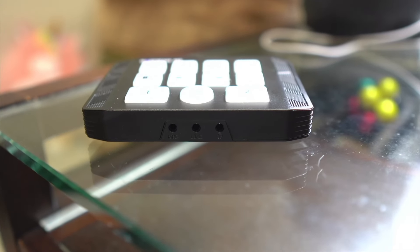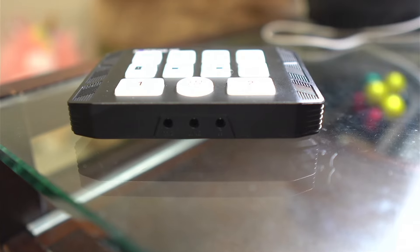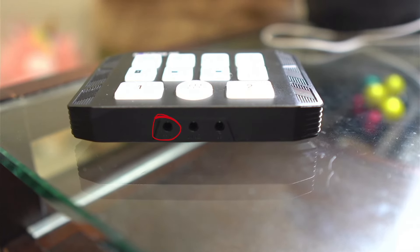The middle four buttons are the PAP or picture-in-picture buttons. You can put the window in any quadrant depending on which button you press, and resize the window with the right two buttons. You can also switch which input is in the foreground and background with the bottom middle button. Up front, you have three audio ports: one mic input, one line input, and one headphone output, which lets you monitor audio without any delay.